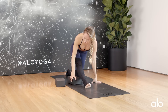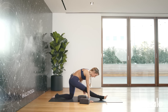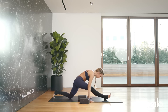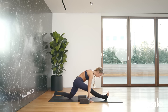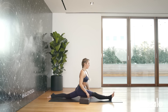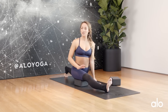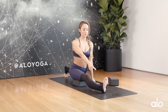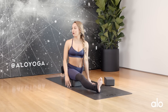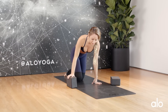Now let's try the splits. Place a block right underneath where your right thigh will land and slowly move your way forward. Stop wherever feels good — don't feel like you have to go too far. Gently rest your body down on the block so you're supported. Keep the foot flexed back and the ball of the other foot grounded to support the hips. To get out, gently bring the foot up and bring the knee back in.